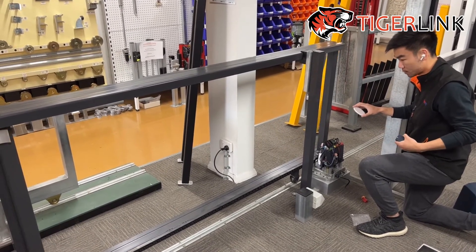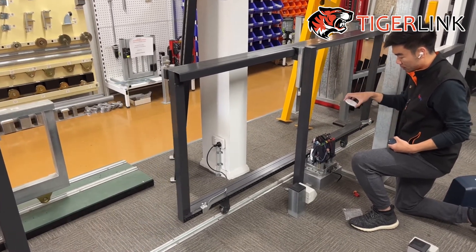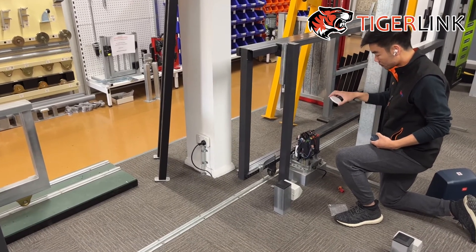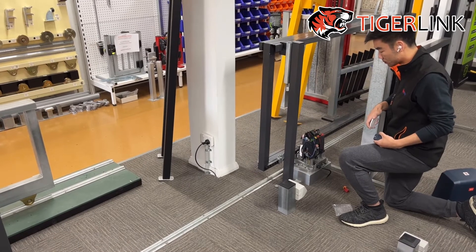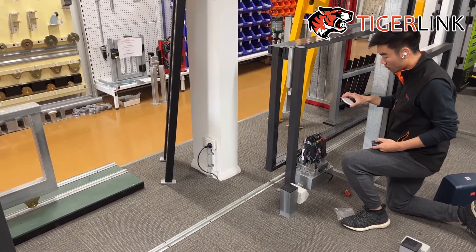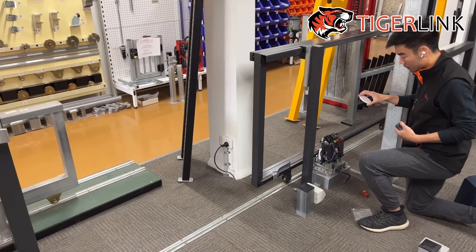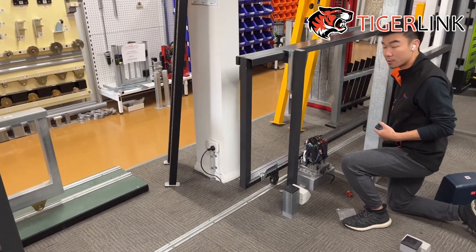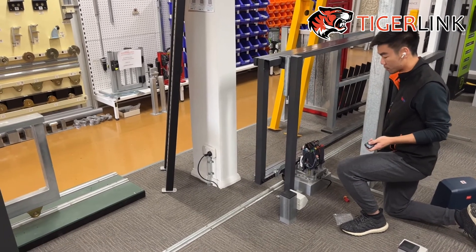So during opening, it doesn't matter if I remove the reflector — the gate will still continue moving. The safety sensor will only work when the gate is closing. So if the gate is closing and I break the beam, the gate will go back by itself immediately to the opening position.